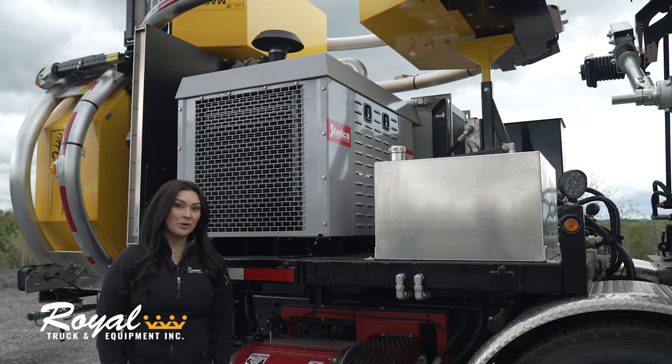This build has a 75 horsepower Deutz power unit which runs the blower, the broom, and the side dump.